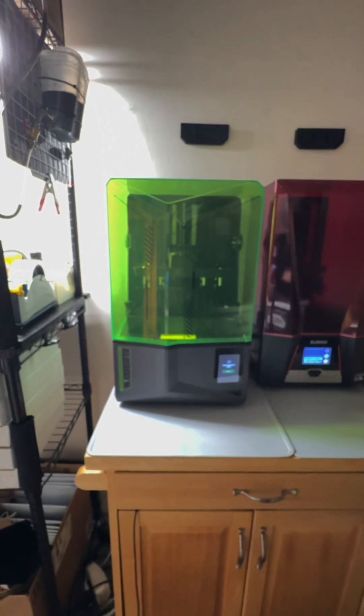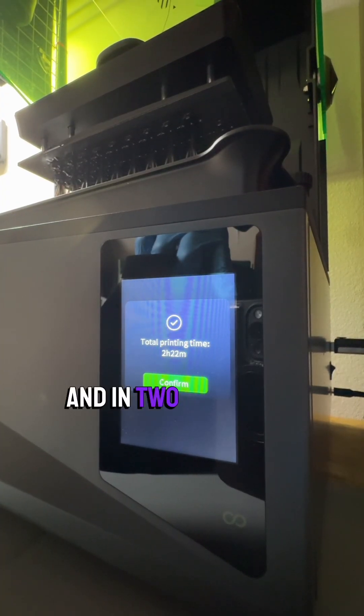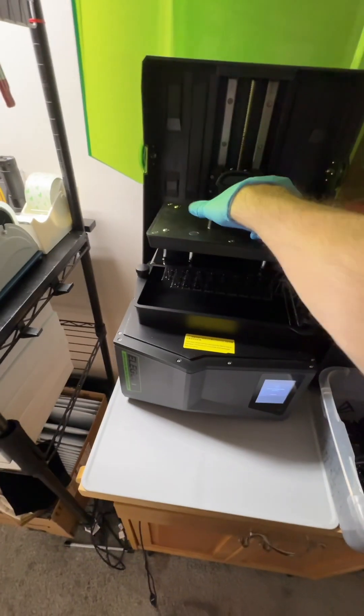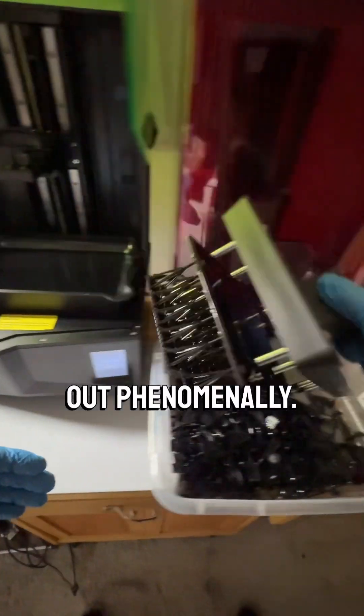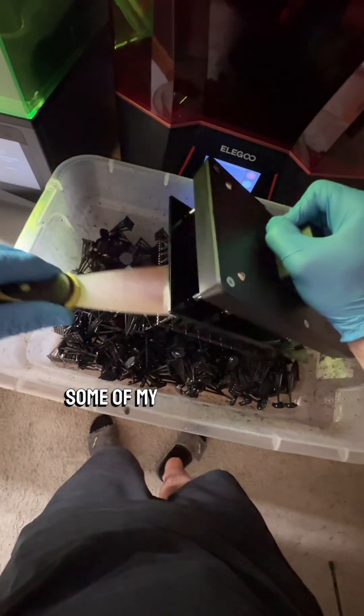I'm back after a few hours and let's see how things look. Gorgeous. In two hours and 22 minutes these things turned out phenomenally, and that was about twice as fast as with some of my other printers.